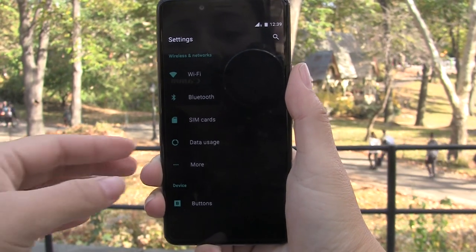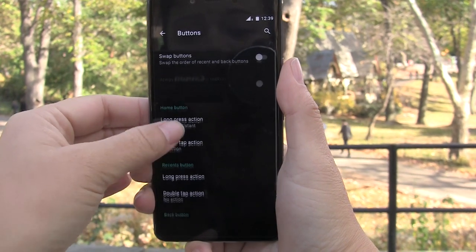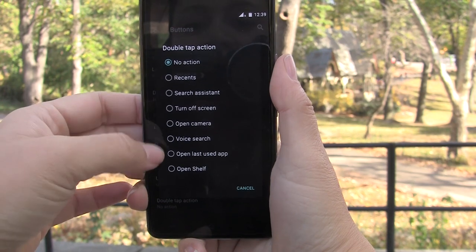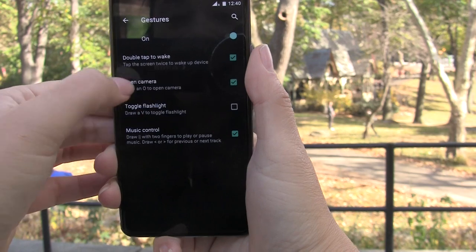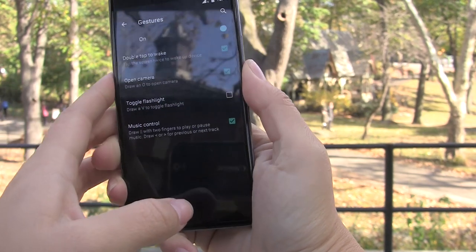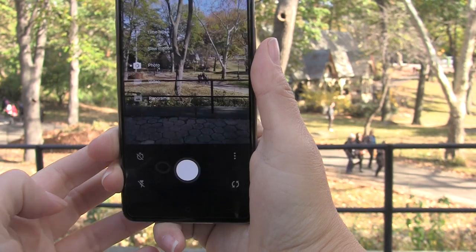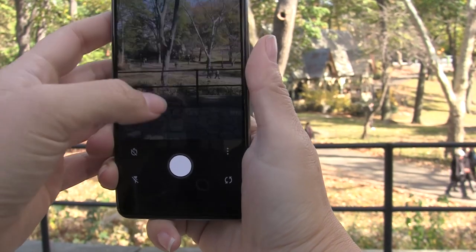Heading into settings, you'll be extremely happy to find that there is a lot of customization available. The buttons have a lot to offer — double tap, you can choose what you want it to do: turn on the screen, open shelf. Taking a look at gestures, we can do 'O' to open the camera, double tap to wake. Let's try that — and there we go, the camera is on. There are a lot of gestures within the back end of this OS.